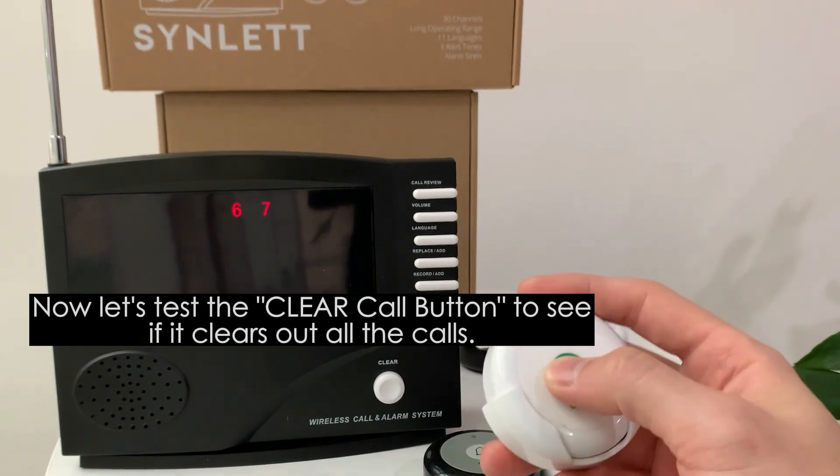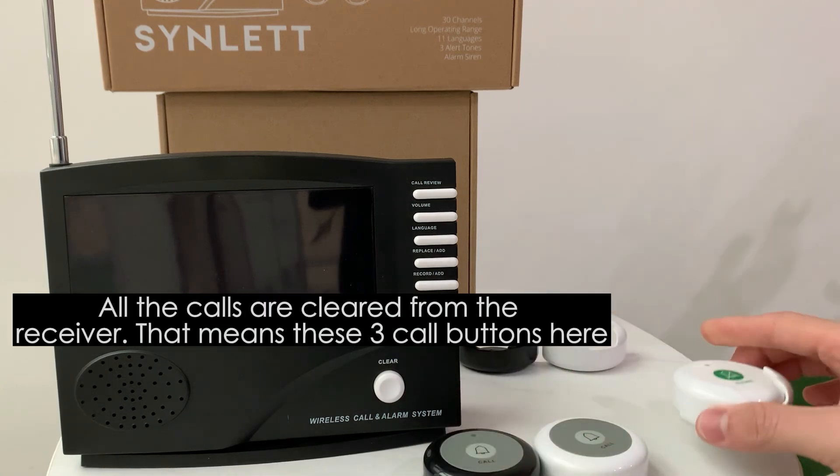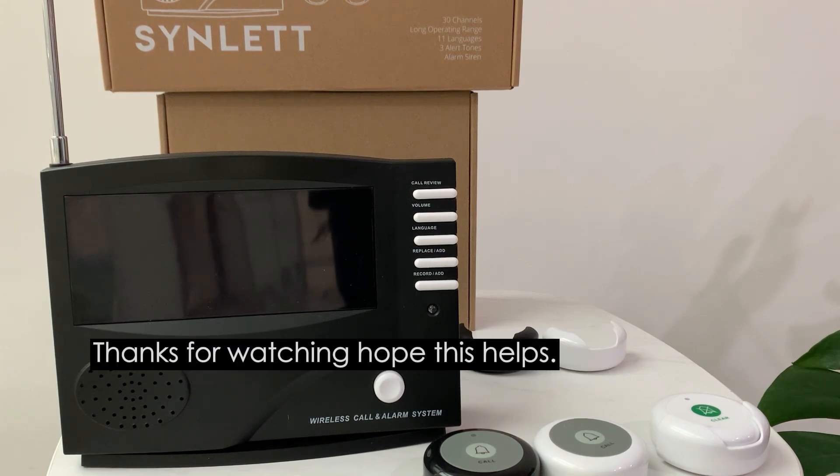Now we test the click call button — it clears out the call. All calls have been cleared, which means all three new call buttons have been paired to the system correctly. Thanks for watching, hope this helps.